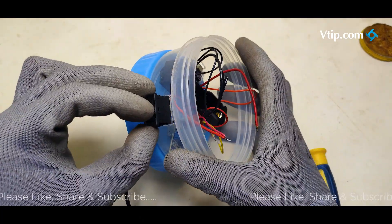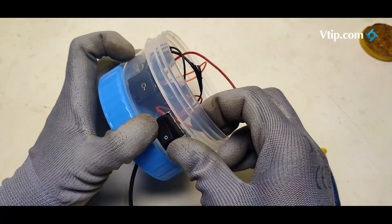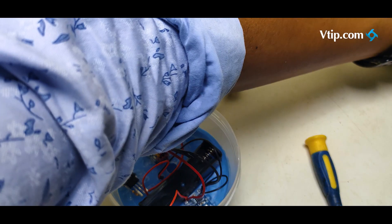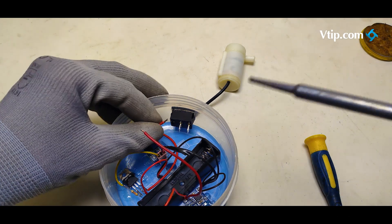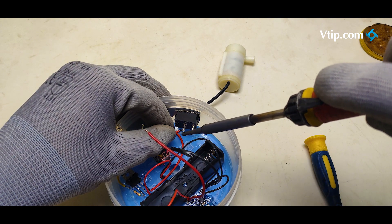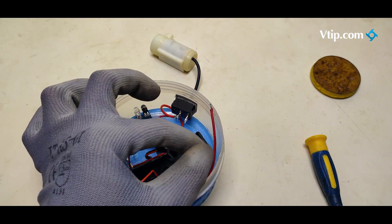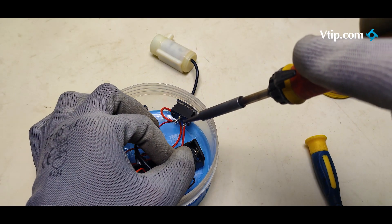The switch will be fixed. We will connect the switch. To connect the power to the charging module, there is also a red wire for switching. We will sync to the module and the VCC. The two wires are connected to the switch. The battery holder is connected to the charging module.